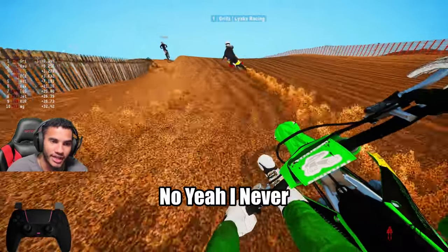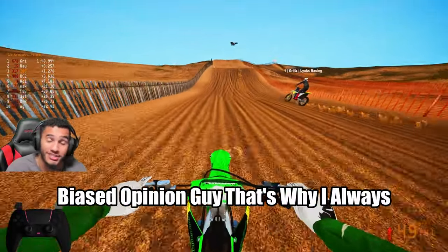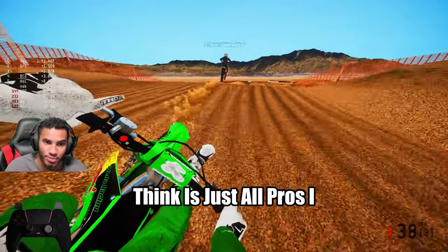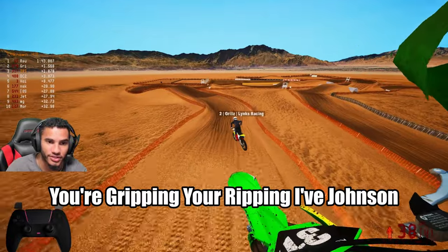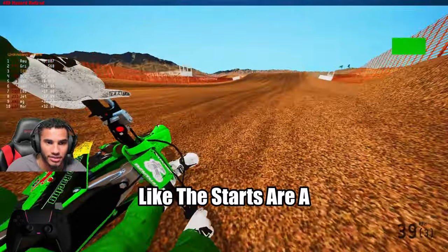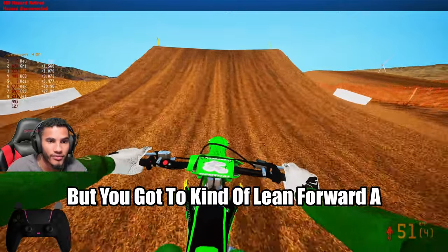I never want to be a biased opinion guy. That's why I always have people around and definitely get their feedback. You guys think there's any huge cons to it or do you think it's just all pros? I haven't had a single con happen yet. If you're gripping, you're ripping. Kind of like what you said with the starts — the starts are a little bit iffy with it, but you gotta lean forward a little bit more than you would normally.